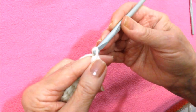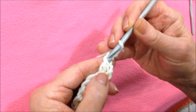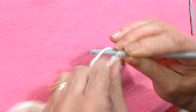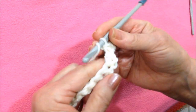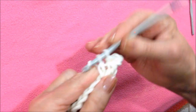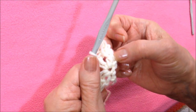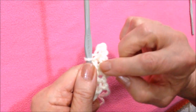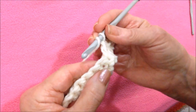Now I'm going to make this little picot. To do that, chain three — one, two, three — and then slip stitch into the top of that double crochet, and that will make a little picot, and then one more double crochet in that same stitch. So that chain two is the equivalent of the first double crochet, then another double crochet, a picot, and another double crochet. You're going to do that in each stitch across the row.